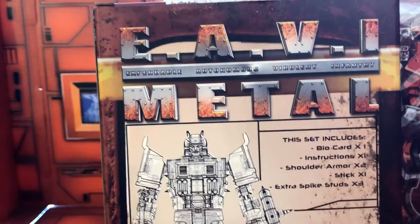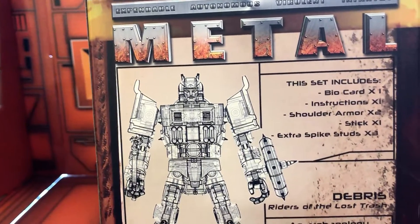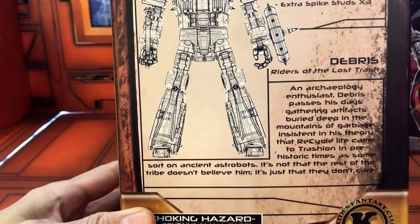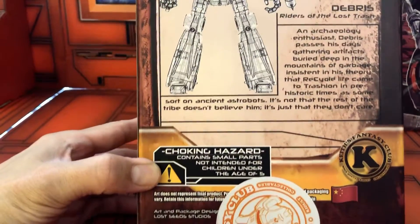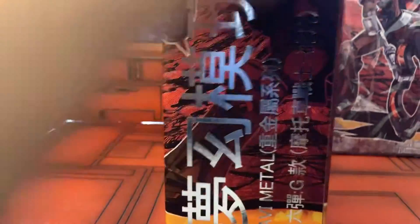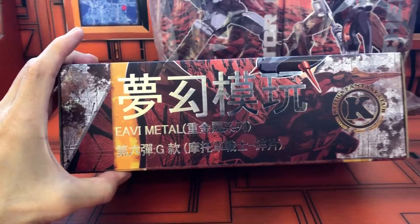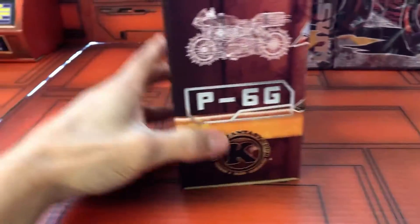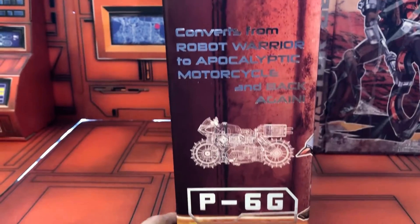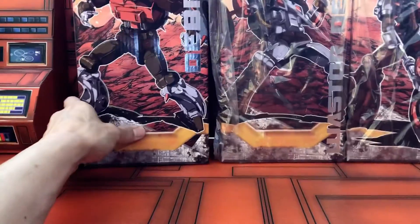So here's the back — what it includes, a little bio, some warnings, the sticker covering it. Let's see the side of the box. These are really nice packaging. I mean, these things are not cheap to produce — all this paint and finish. It's a nice packaging design.